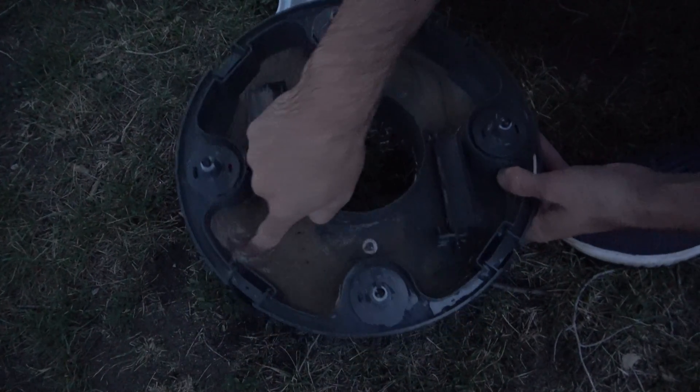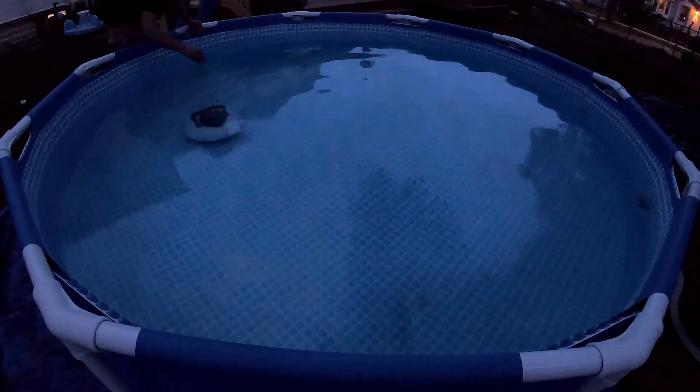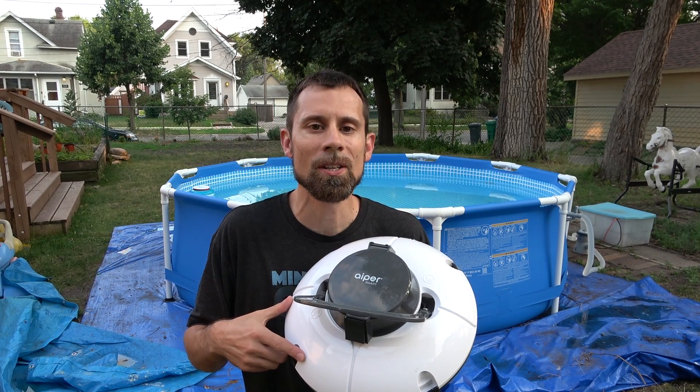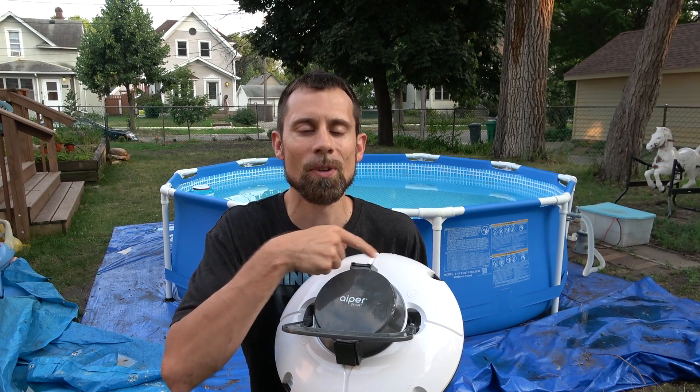Again it's got a large amount of sand in it, so we're gonna empty it again. It's getting a little dark. It has been running for 45 minutes and the pool is pretty much clean. Click on the link below to buy one of these pool cleaners, and make sure to subscribe and watch more Minnesota Cold how-to videos.